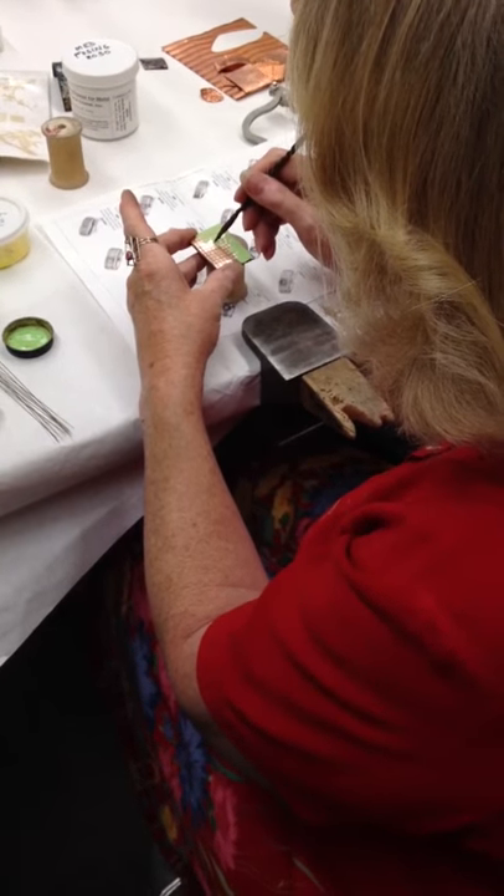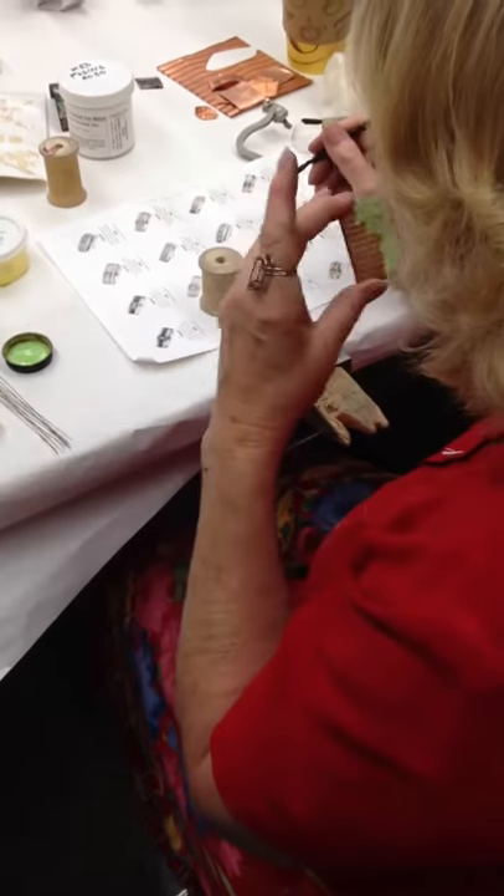Remember when you did the crayon — you crayoned on the bare copper? Yes. And then...